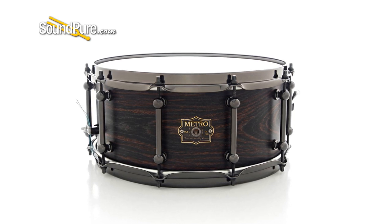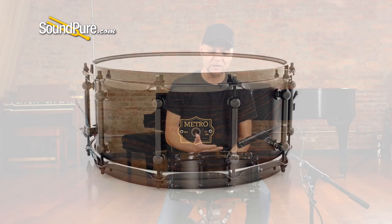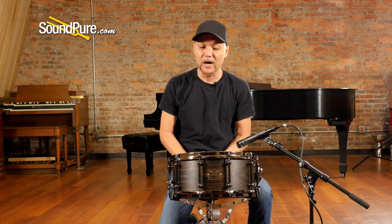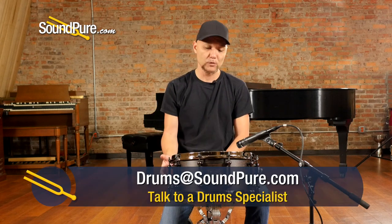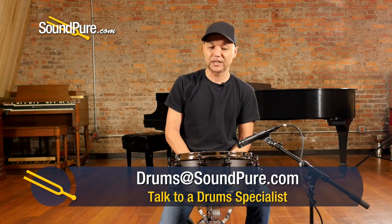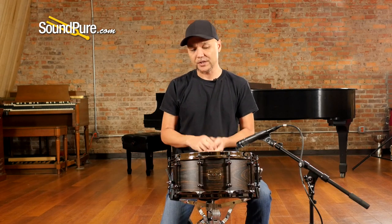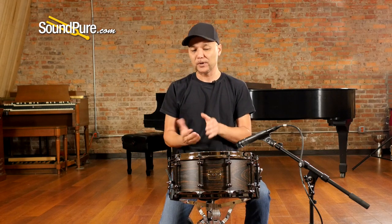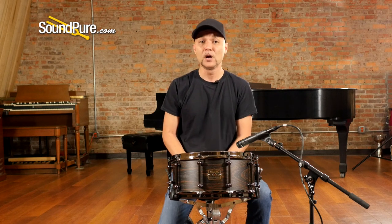Most of the timbers that he's using are slightly on the harder side. Most of them start above the maple kind of hardness, so you're getting these sonic results that we just typically don't find. This particular drum here is a 6.5x14 Queensland Walnut, finished with a gorgeous Kingwood veneer and a satin finish. The Queensland Walnut is somewhere close to rosewood in terms of hardness. It has this kind of nice, bright, polished note, but on the low side has this organic richness that you won't find from something like maple or mahogany.